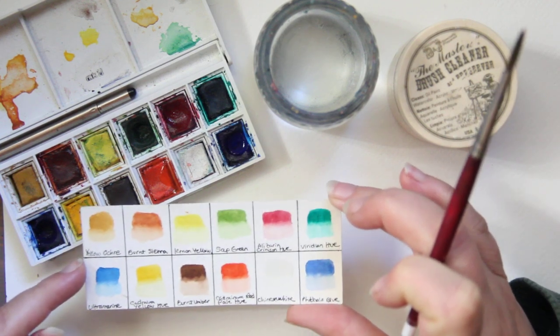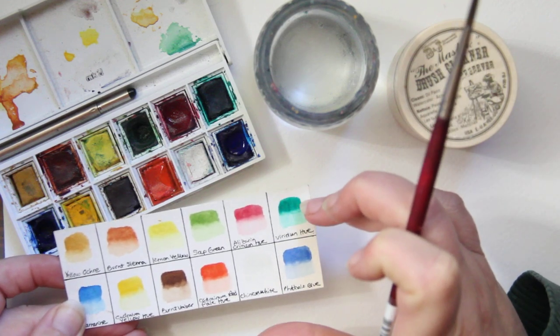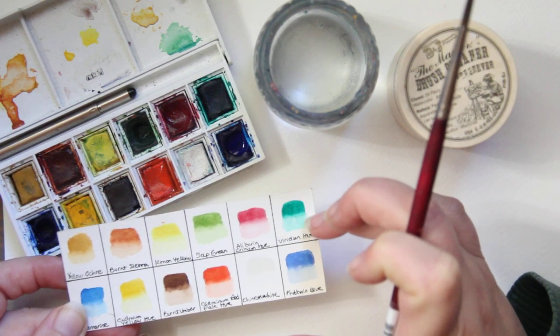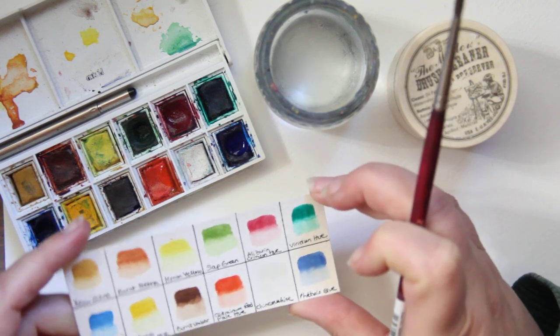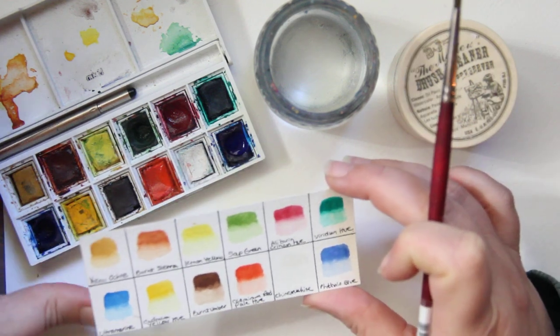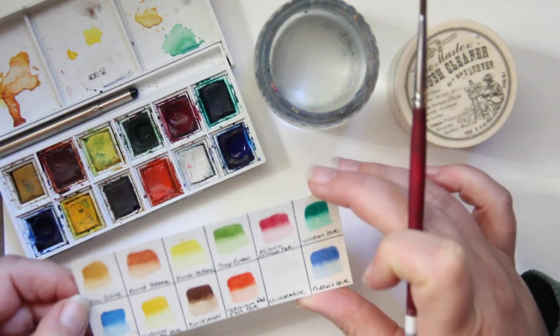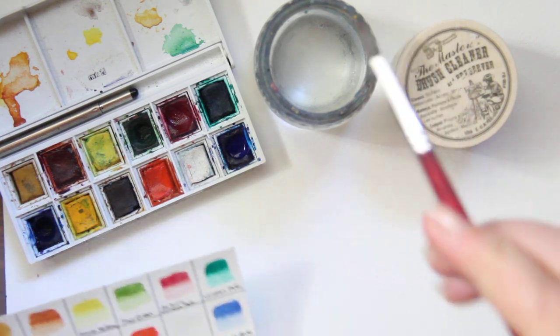Micron black ink is waterproof. And really with your swatches, see the darkest color you can make to the lightest color, and know that there's a range in there. Have this on hand at all times with your set, so when you pull your set out you have the swatch card and you kind of know what colors you can possibly make.